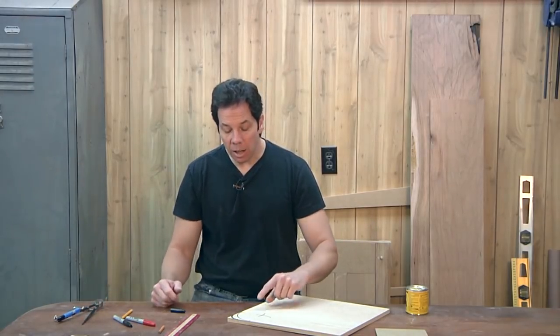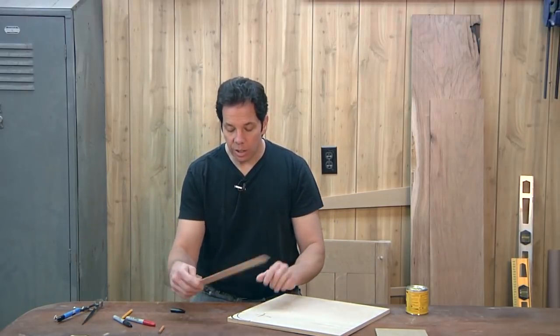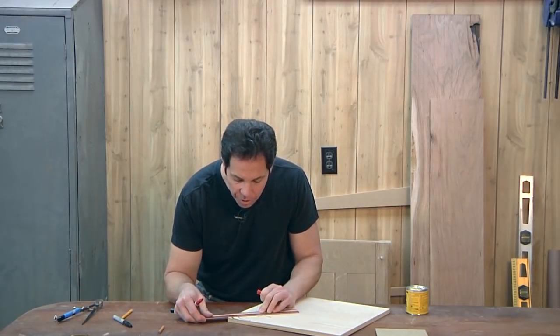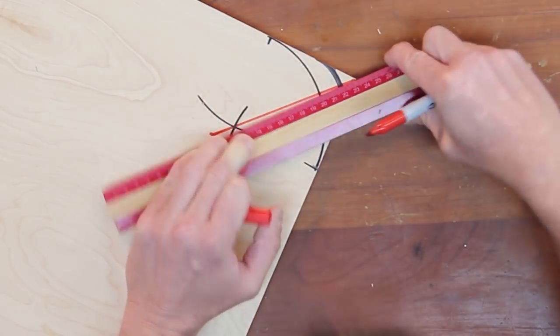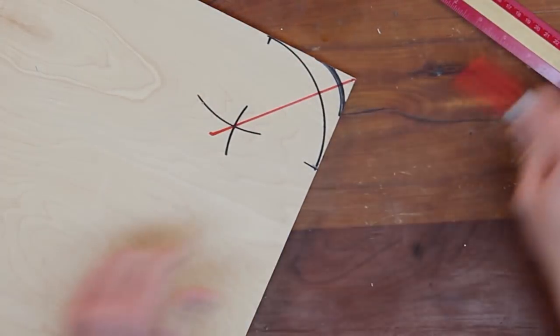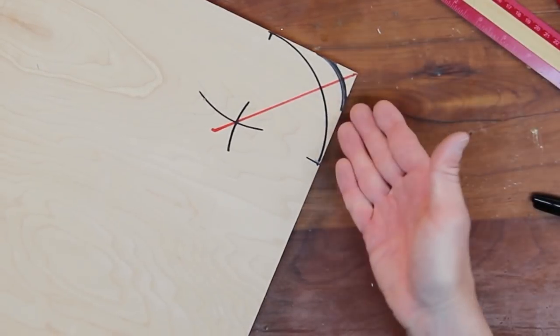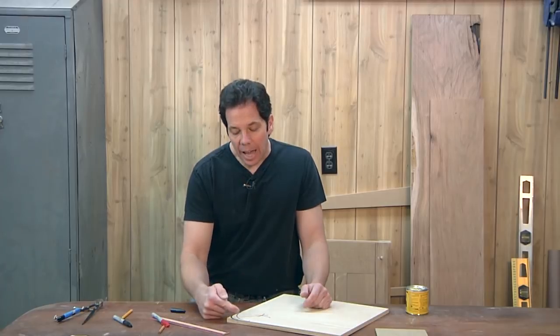This does a couple of things. Not only do I now have that perfect curve, but also if I draw a line from the corner through that X, I've divided this angle perfectly — I've found my miter cut. Now of course this was 90 degrees, and we all know a miter cut is 45. But if this first angle were something like 83 degrees, by using the same setup I can find out exactly what that miter cut would be.